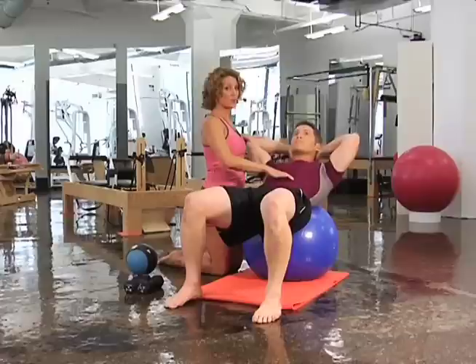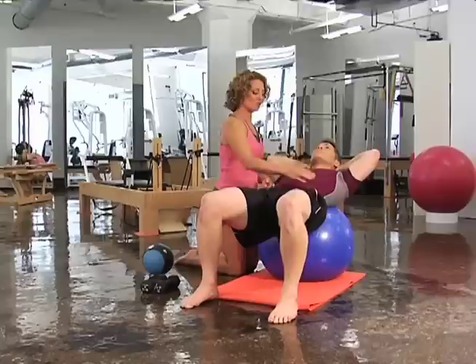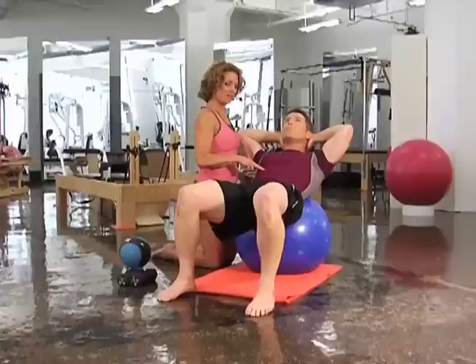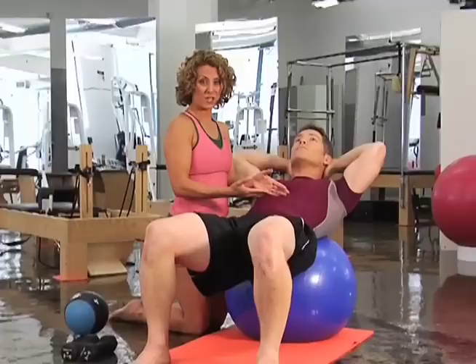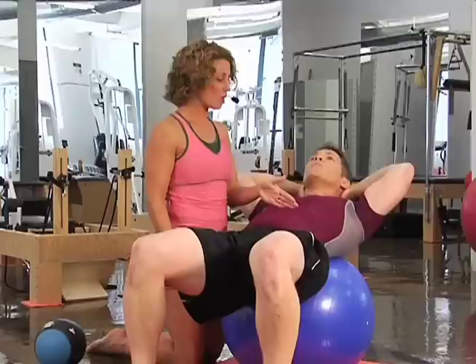His elbows are just wide enough so that he can still see them peripherally. He's going to exhale and bring the ribs closed. He's already working so hard he's shaking. He's drawing his lats down towards his hips, really lifting up his pelvic floor, and wrapping the transverse abdominus. He's only hinging at the rib cage — the only thing that moves is this area right here, and it's really small. The more you move, the more momentum you're using. The less you move, the more muscle you're using. Use your muscle, not momentum.